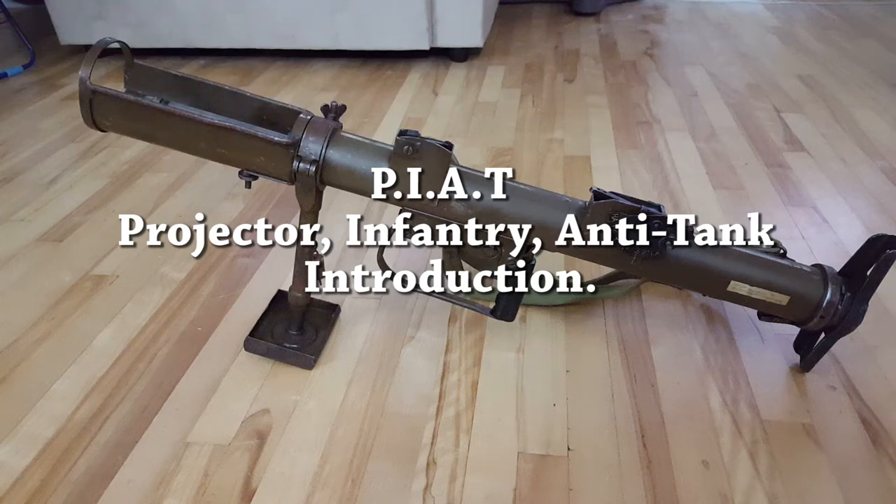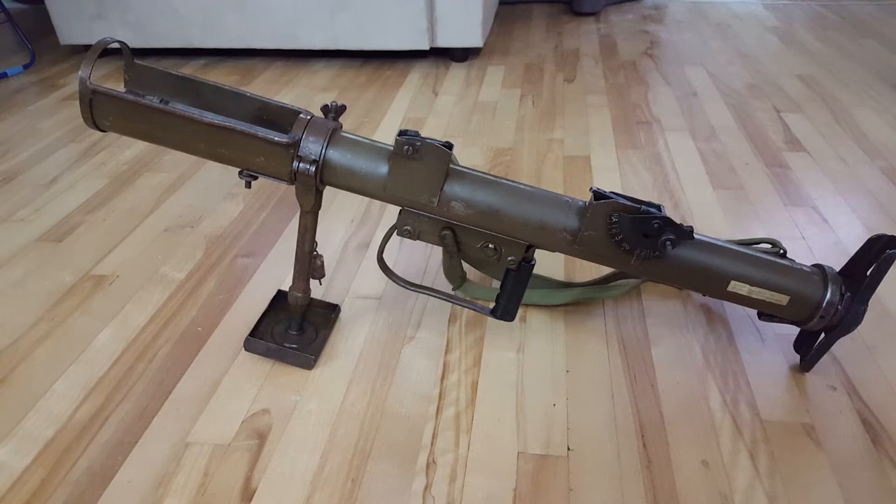Today's video is on my newest toy that I picked up. For anyone who doesn't know, it's a PIAT, or a Projector Infantry Anti-Tank, made by the British in the Second World War — sort of a 'figure something out as quickly as possible' that could attack tanks better than the Boys anti-tank rifle, which was pretty much useless against most armor at that point in time.